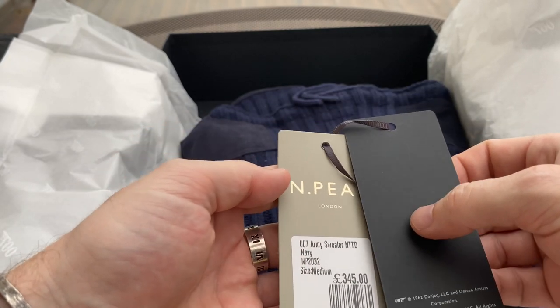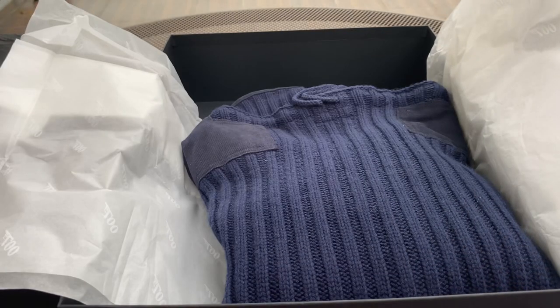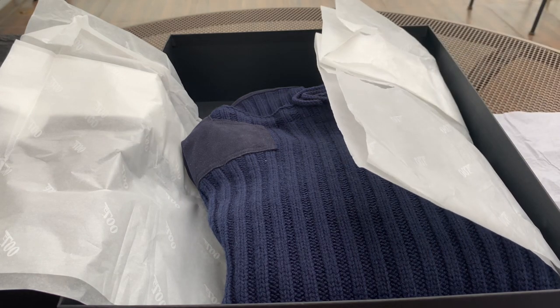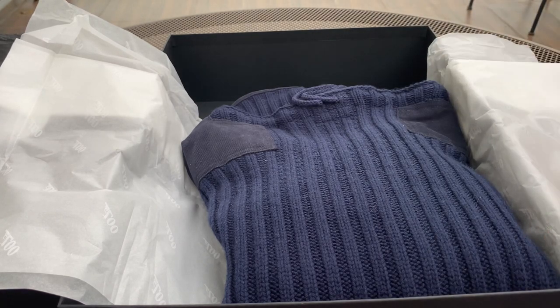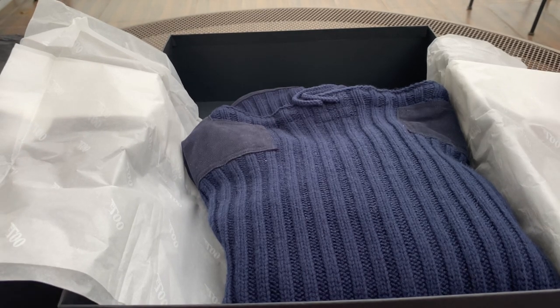If you look at it, it comes with its own 007 branded label and the price is £345. I got a medium - it is quite fitted. If you look at Daniel Craig wearing this in some of the marketing posters for No Time To Die, you can see it's quite a fitted sweater, and it fits really well for me in a medium.